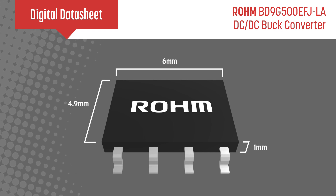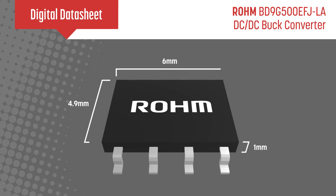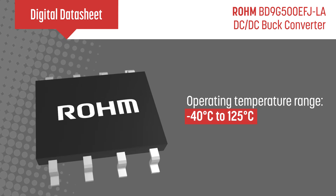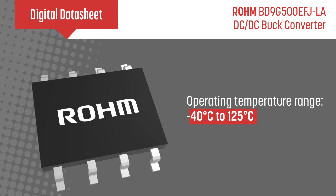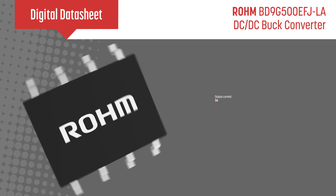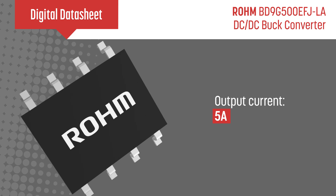Offered in a small 4.9×6×1mm package, this IC features a wide operating temperature range from -40°C to 125°C, a very wide input voltage range from 7V to 76V, and is capable of providing up to 5A of output current.